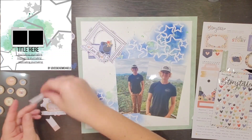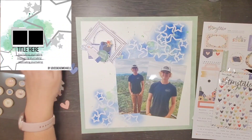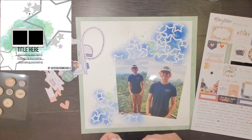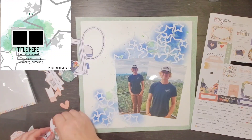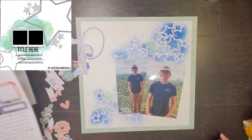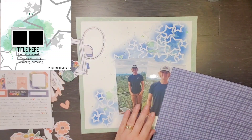I am going to go through the Storyteller Collection ephemera pack, and I've decided that I am going to leave out all the pinks and reds and oranges — it's really just going to be a blue and green layout, and I like that. His shirt is blue, the view from our deck you can see all the greenery, and there are some black and white pieces that are going to come in as well.